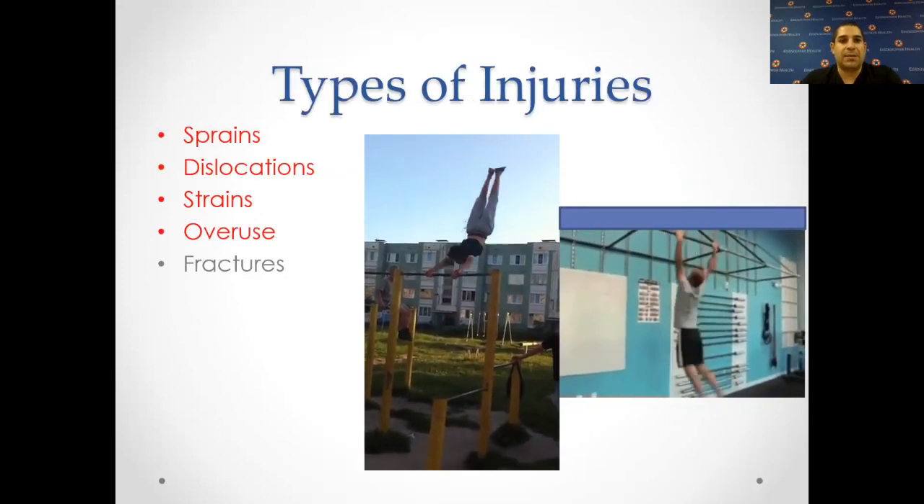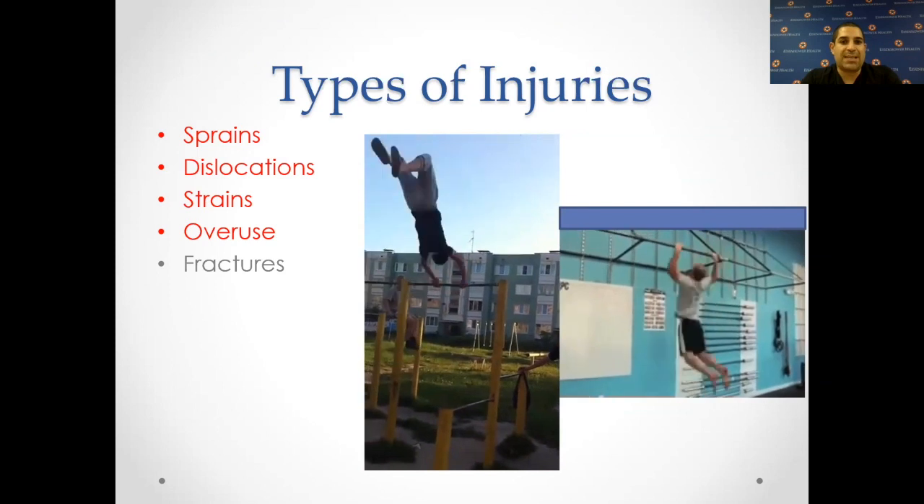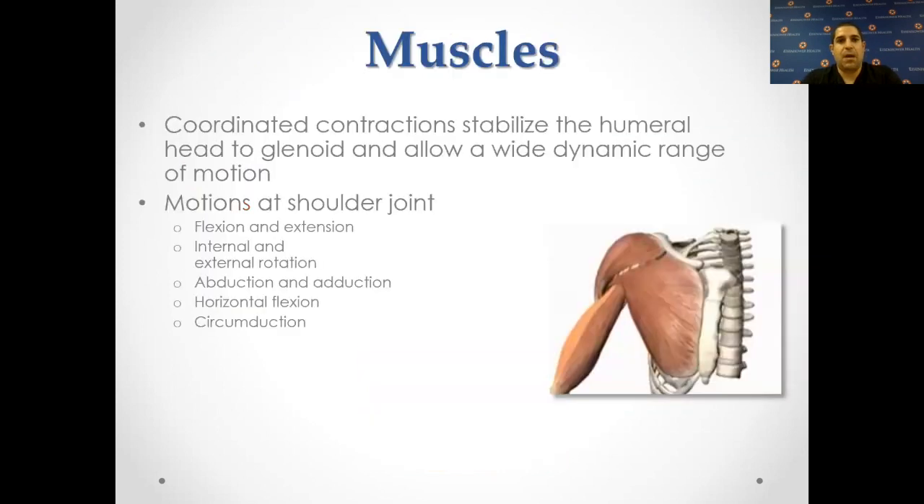The types of injuries we see include sprains, dislocations, strains, overuse, and fractures — and many of these can be treated arthroscopically if surgery is indicated. The muscles of the shoulder include multiple rotator cuff muscles, many muscles that control the scapula, and larger muscles including the deltoid and pectoralis major. These muscles have coordinated contraction that stabilize the humeral head and hold it to the glenoid, allowing circumferential motion. The shoulder is able to flex, extend, rotate, abduct, adduct, and circumduct — meaning going in circles.